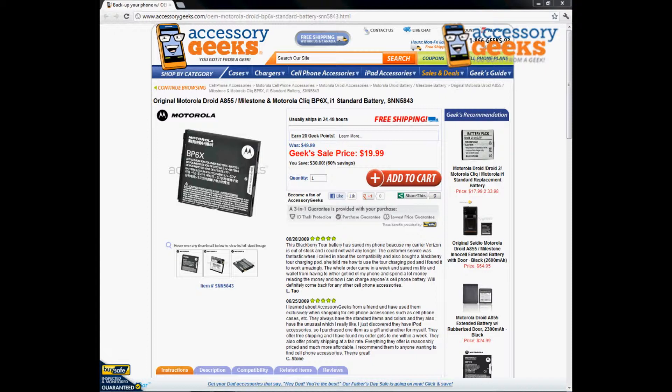What up guys, JChun Geek here with accessorygeeks.com. Today I'm doing a product review for the original Motorola Droid A855, Milestone, and Motorola Qlik standard battery. This particular battery will work for all three different phones: the Motorola Droid, which also goes by the name of Milestone, and also the Motorola Qlik.